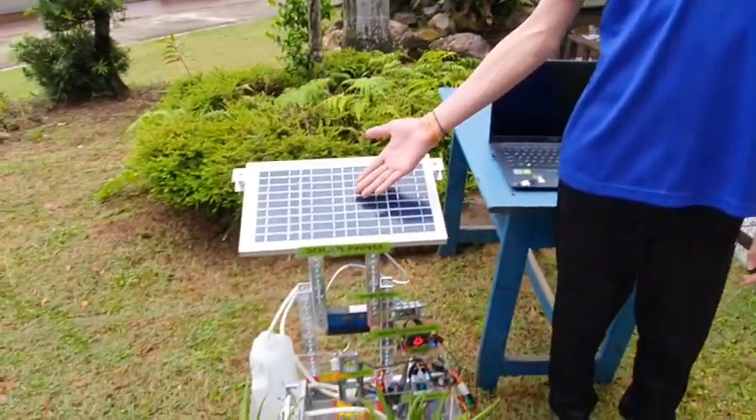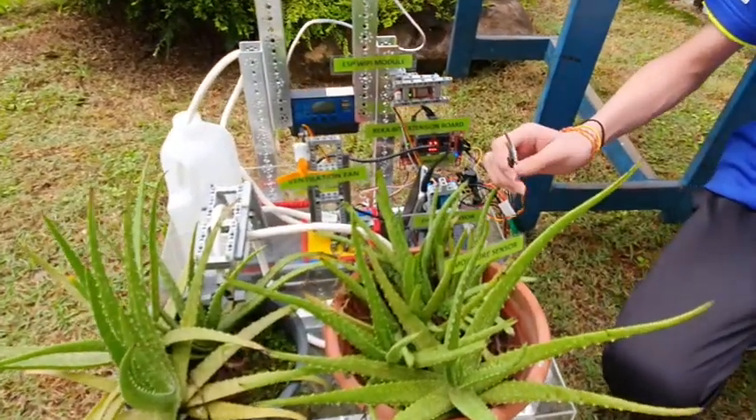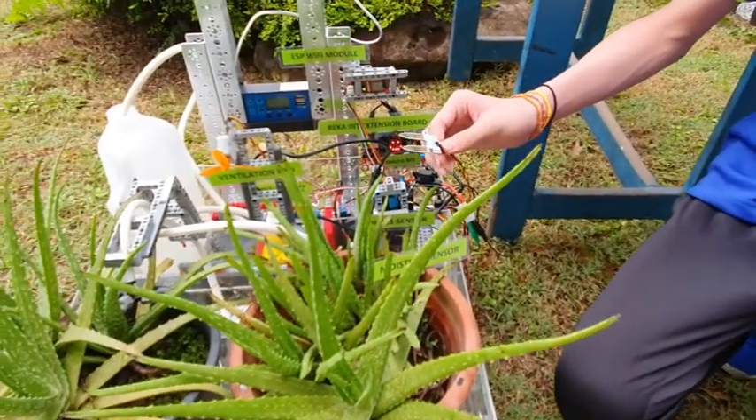Our project has six key components. The first is a solar panel that provides renewable energy to the system. The second is a soil moisture sensor that measures the moisture levels and alerts us when the soil is too dry.